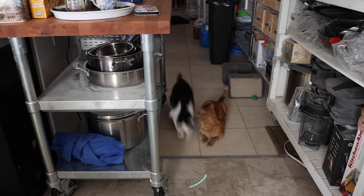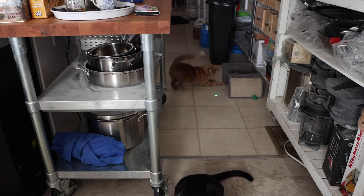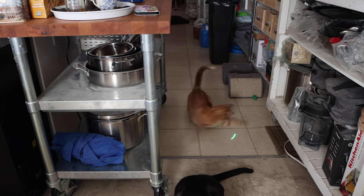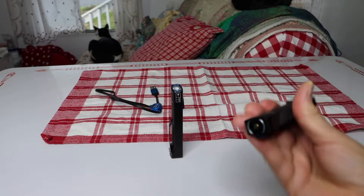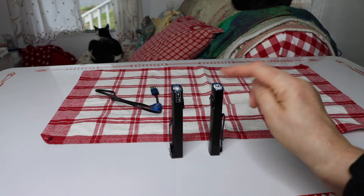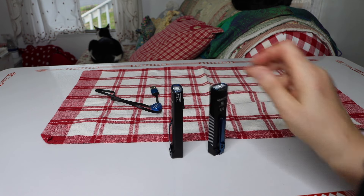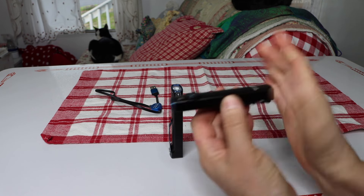For the laser pointer feature — I really like this. My cats love the laser pointer. Here it is with one of my cats; they really like this green color. They like red too, but they like the green better. So this is definitely a nice little kitty toy as well.